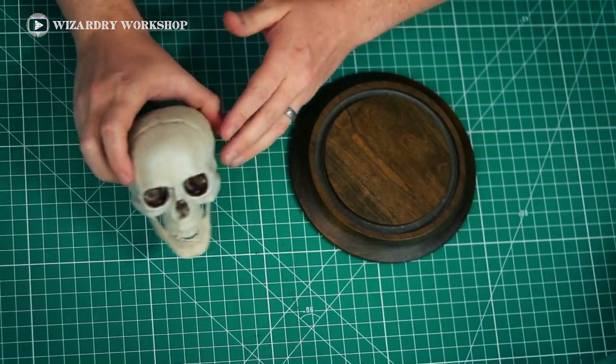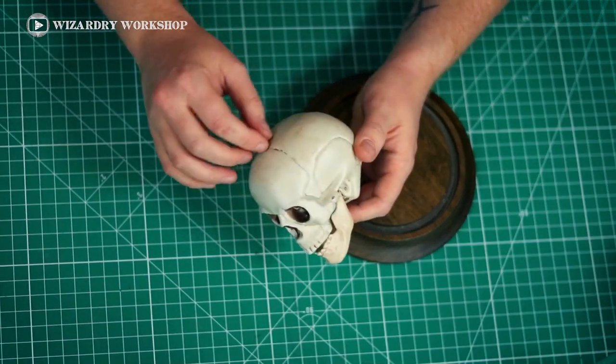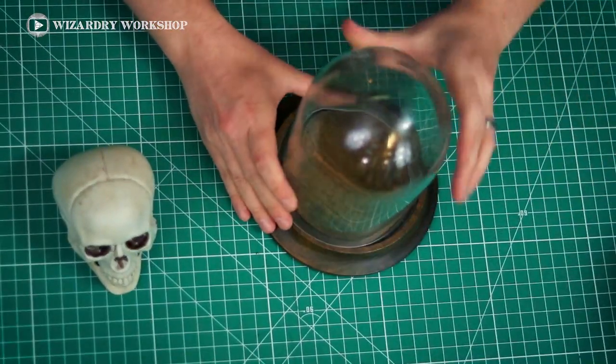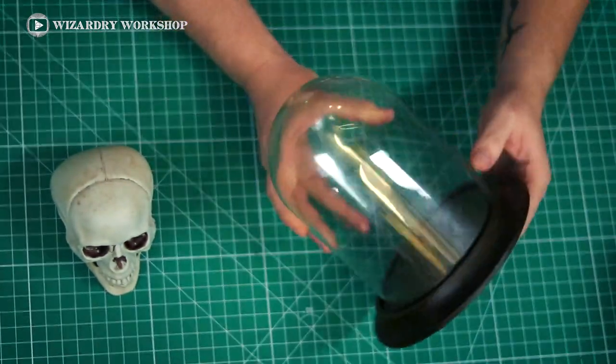First, we're going to need the skull, of course. If you want, you can age it yourself with stain or paint or whatever. And then also a bell jar — I got mine at Goodwill. I'll link some in the description box.